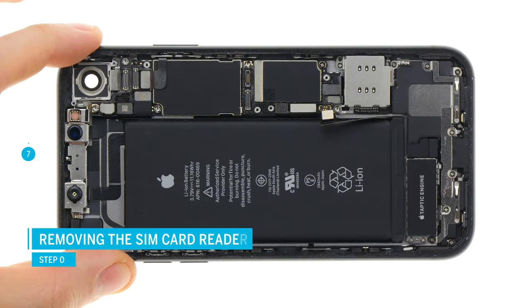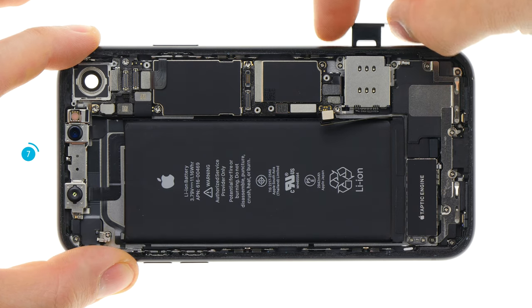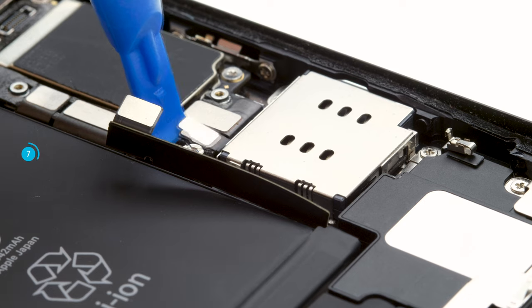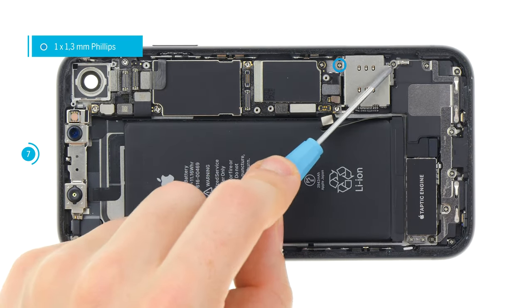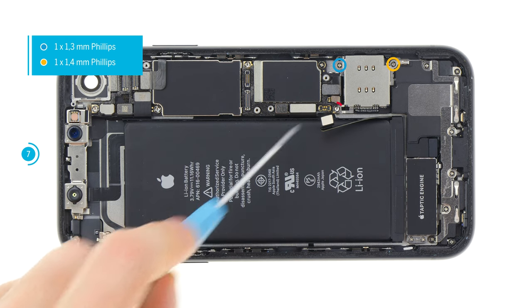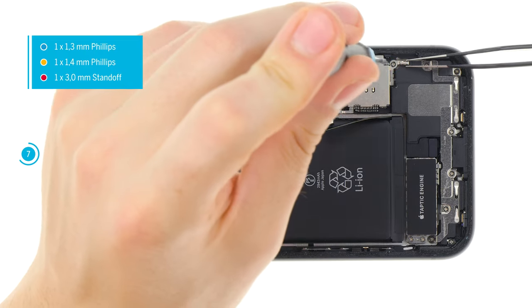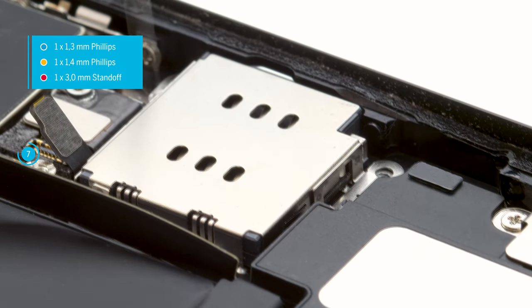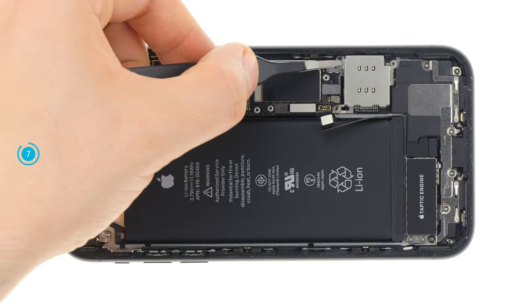On the iPhone XR, the SIM card reader is a separate component for the first time on an iPhone and can be replaced individually. First remove the SIM card holder from the device. Carefully separate the contact with a spudger. Then loosen the screws that hold the card reader in place. A small metal clip is attached with a screw — grab it with tweezers and remove the screw. Remember the alignment so that you can insert the clip correctly again later. Now you can remove the SIM card reader.